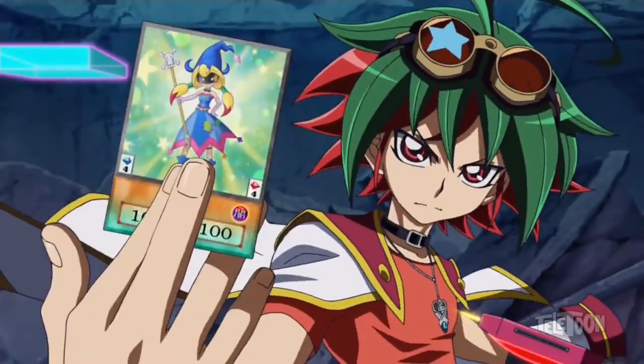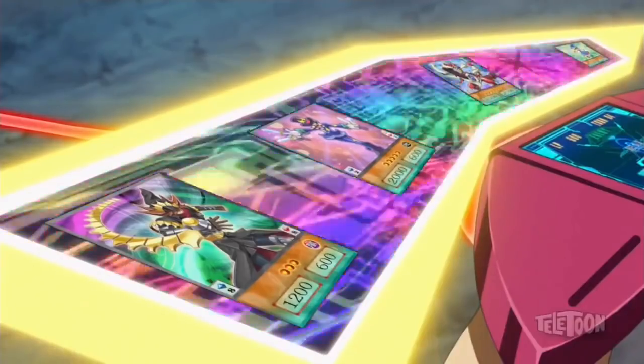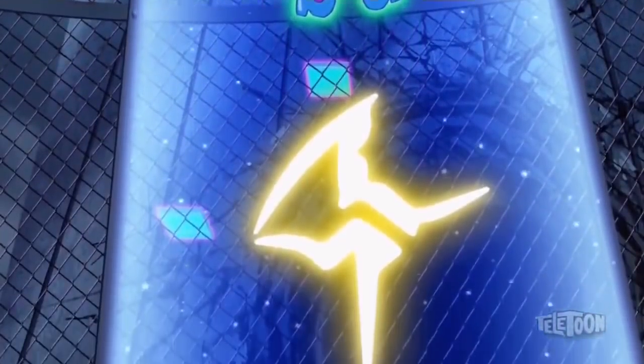Awesome! I used Performapal Trump Witch to rebuild my Pendulum Scale! It may look like I took the long way home, but I'm glad I went to all that trouble because she lets me fusion summon without using Polymerization!